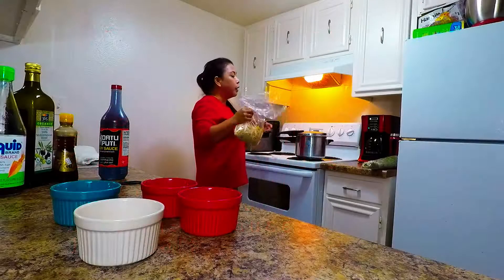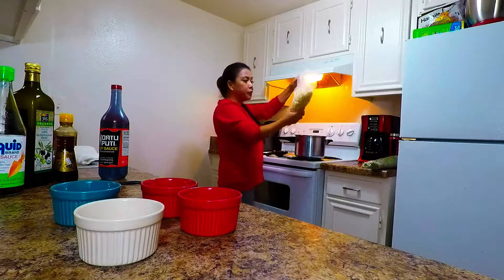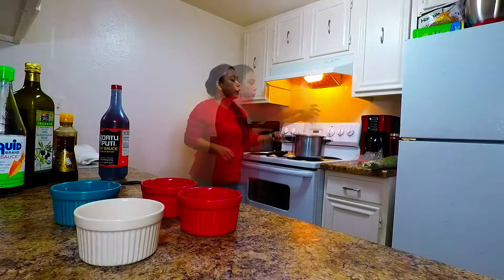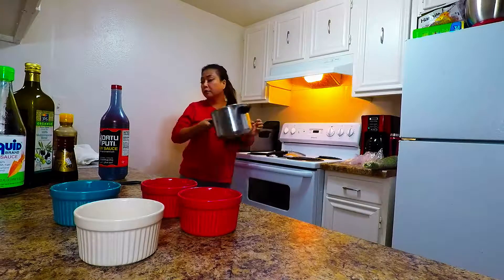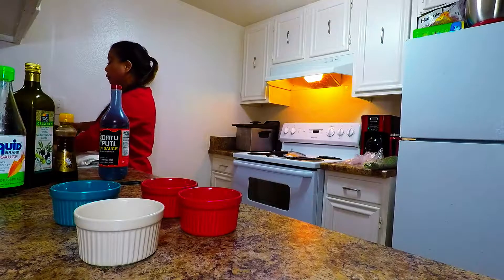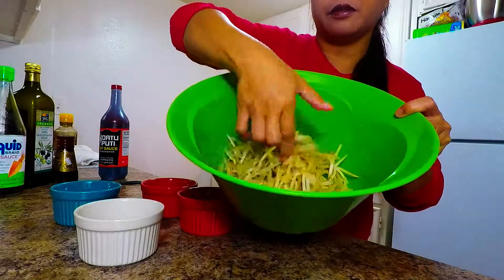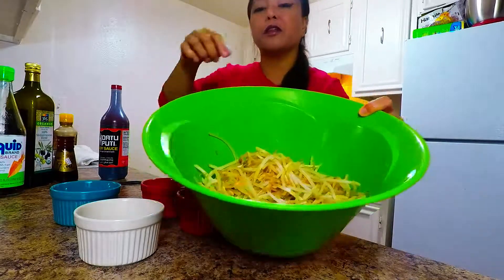I have boiling water here; we're going to soak her for 2 minutes. Our bean sprouts are very fresh. After we boil for 2 minutes we're going to drain her. We'll also blanch it in cold water. This is how she looks after you blanch her in cold water — she looks crispier and fresh.